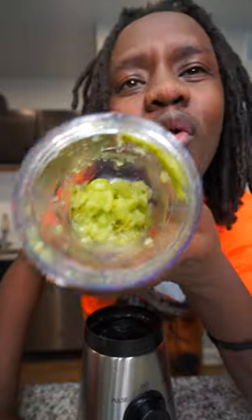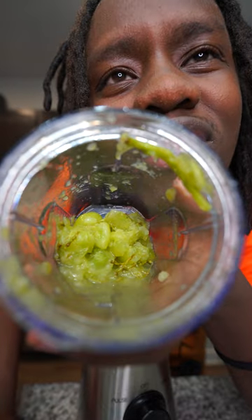That video was capped, bro. Look at it — the stems got blended up together. Like, this even made no sense. Why would the grapes blend and get cut but the stem wouldn't? I knew it was capped.